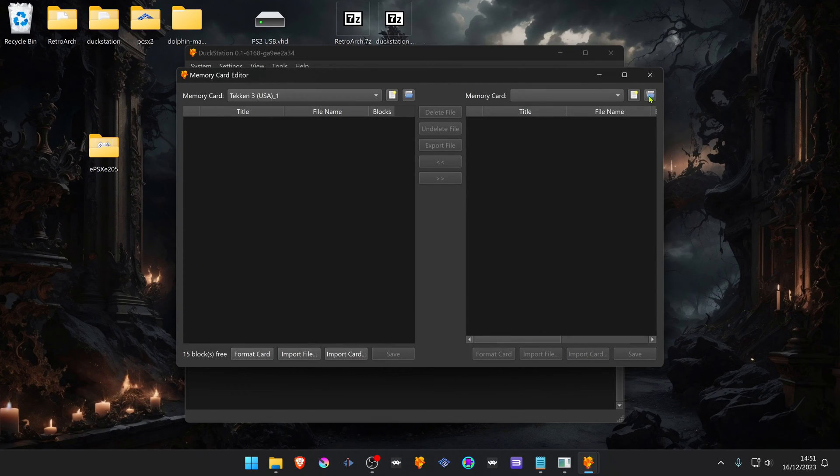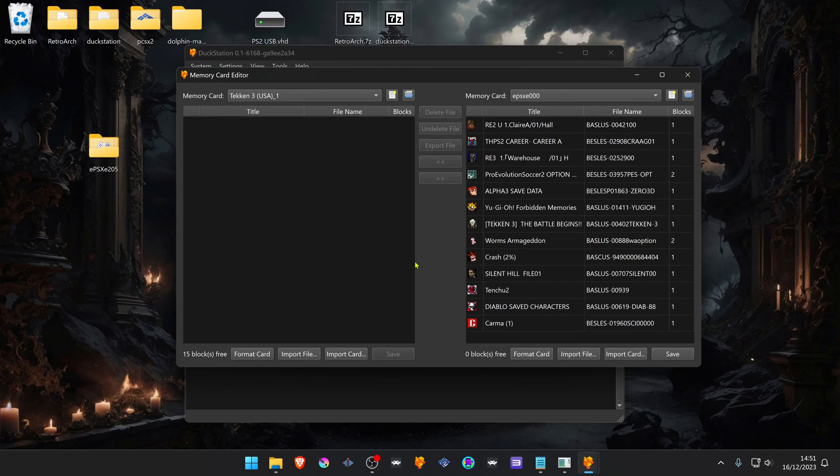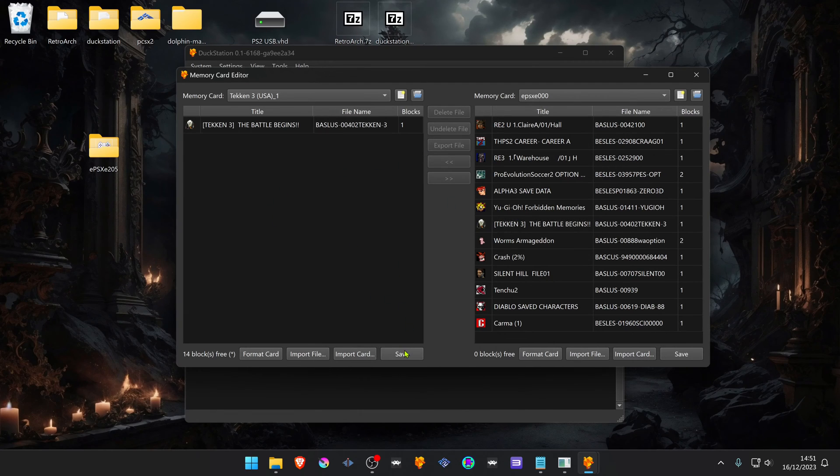On the right side, open the EPSXC memory card. Then click on the save file that you want to copy, click the arrow to transfer it, and then save the memory card.